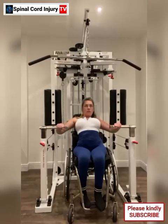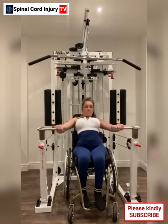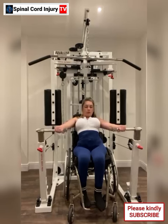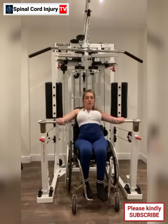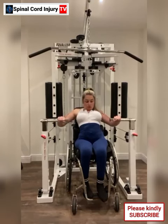Hello friends. Welcome to Spinal Cord Injury TV. Here on this channel we promote spinal cord injury community with their visuals and analyze their every day to day activities. In this video, let's discuss about using the equalizer equipment for someone living with spinal cord injury.